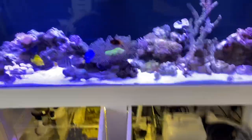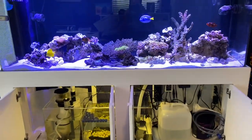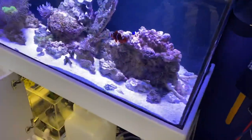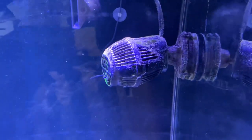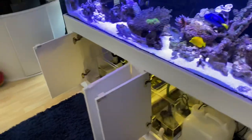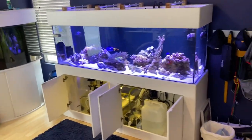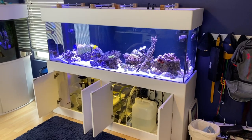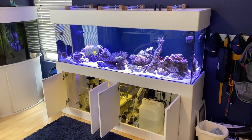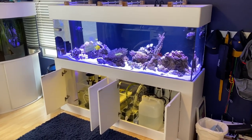That's the whole tank, guys — hope you liked this video. I do have two of these. Here's the view from the end where you can see the two returns. That's the tank as it's set up right now. I'll probably make more changes to it, of course, since this is just the new setup. Let me know what you think.